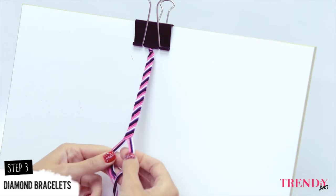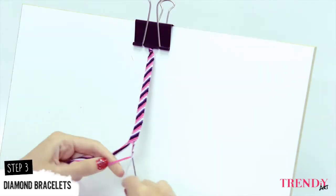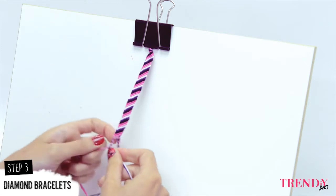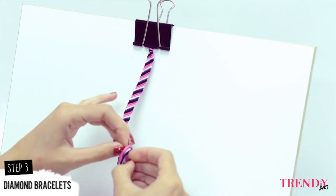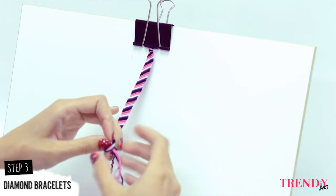When the length of your bracelet is good, stop and separate the threads in two parts and make two simple braids at the end. Close each braid with a knot. Those braids will help you to secure the bracelet around your wrist.